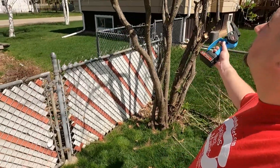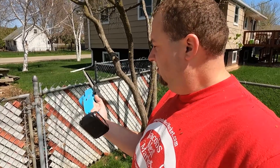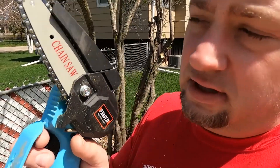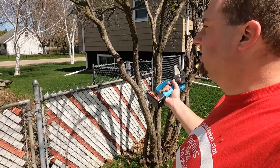There we go — it looks a lot better now. Still budding out, so that's going to look good. This is a chainsaw, in case you were wondering. Works great on stuff like this. I don't have a lot of trees around here anymore, so these little bushes like this.